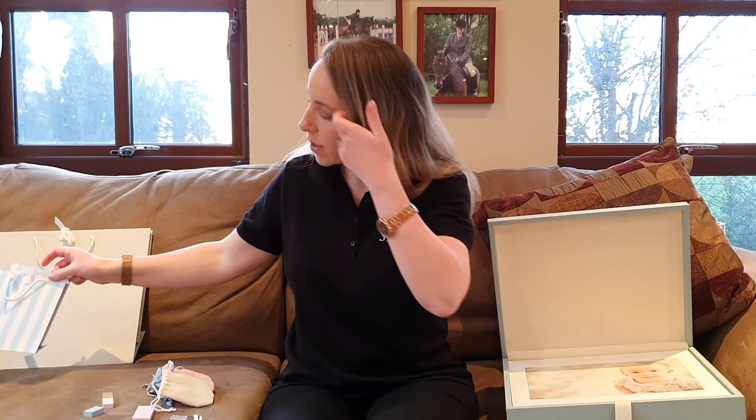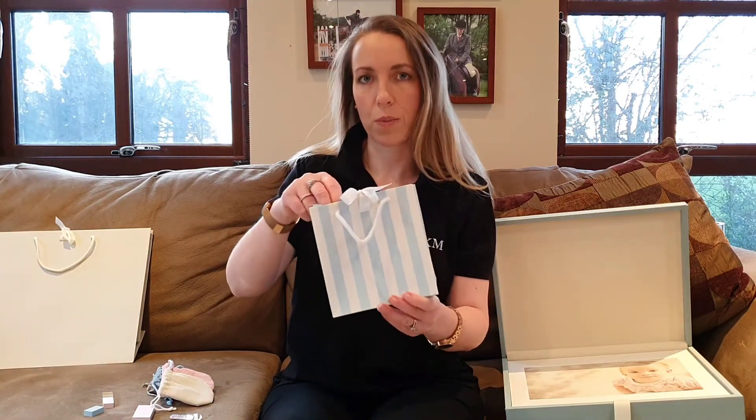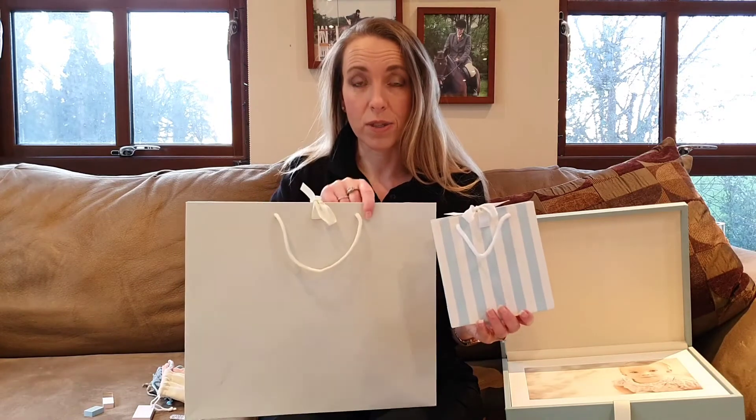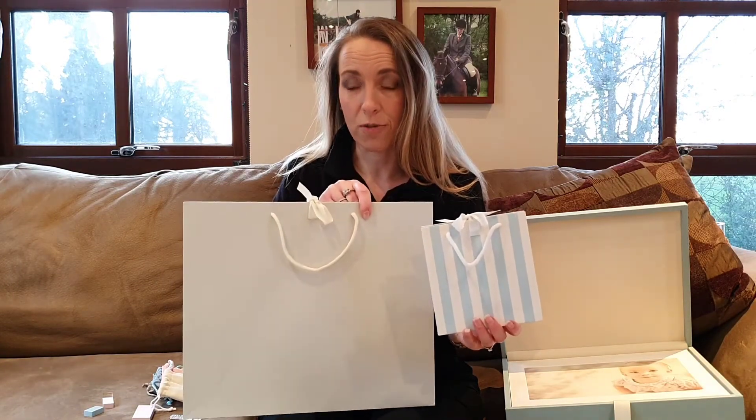We also have gift bags on our Deal Zone. If you're looking for gift bags for your business and want to purchase them separately, we've got lots of different colours and sizes available. Head on over to the Deal Zone and grab yourself some beautiful gift bags.